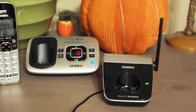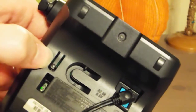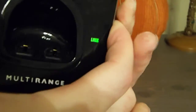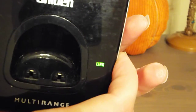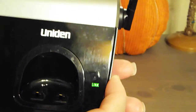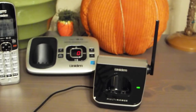Okay, now the base is in registration mode. On this cradle there's a little button here — I'm going to press that. That's supposed to change this, so you see 'Link' is now flashing. When it links up fully it should stay on steady, so I'm going to put this on the table and let's see what happens.